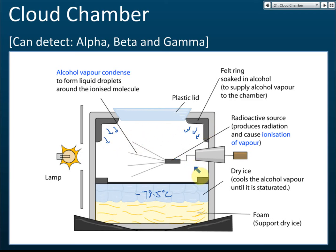Because the temperature is very very cold, after the alcohol evaporates and is released into the chamber, this alcohol at very low temperatures can form liquid droplets easily. The alcohol is almost saturated inside the box, so there is alcohol vapor ready to condense and form droplets at any time. When a radioactive source is placed inside and there are radioactive emissions, the alcohol will immediately form liquid droplets along the emission path.